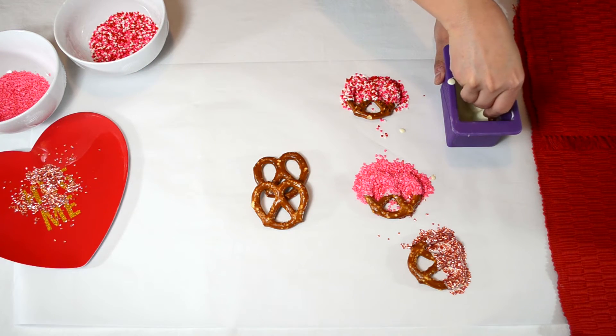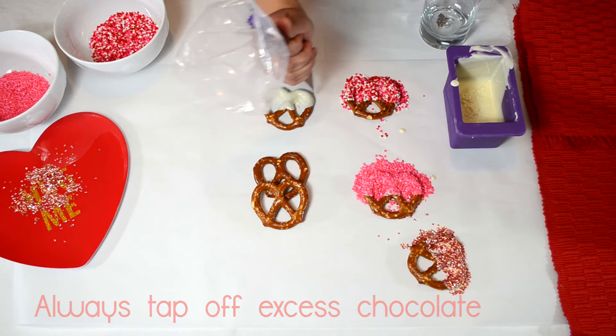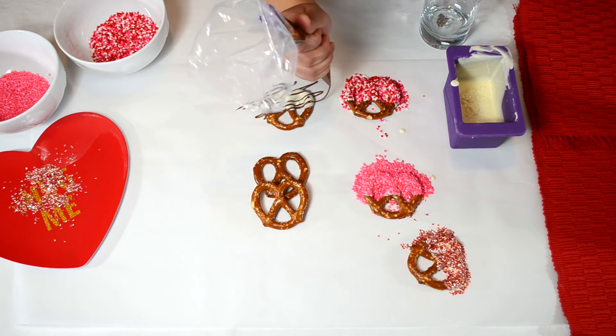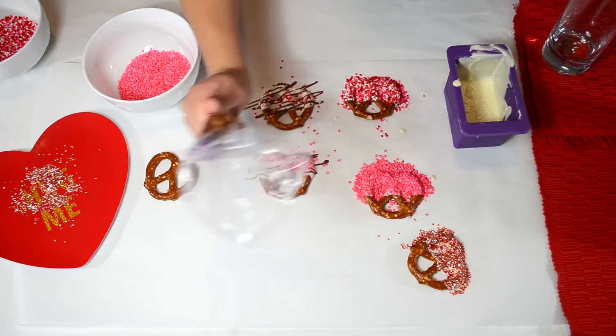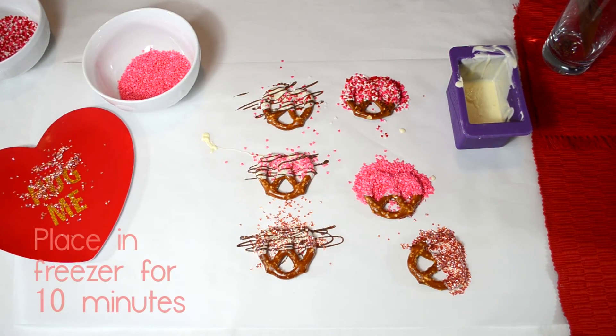For the next three, I'm going to dip the pretzels into the melted white chocolate, lay them down on the parchment paper, and I'm going to use the piping bag with the melted milk chocolate and zigzag some lines on them, and add some sprinkles. Then place them in the freezer for 10 minutes.